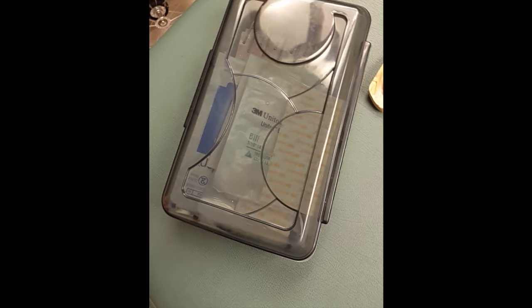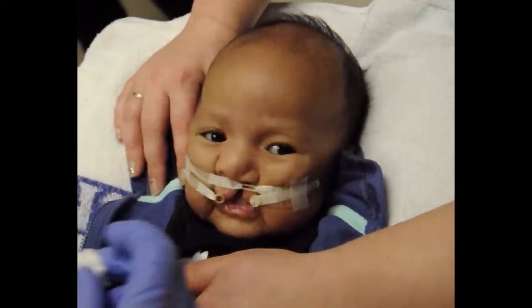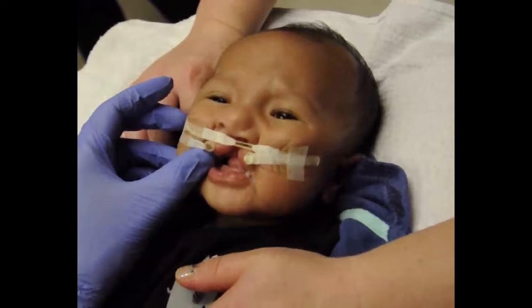Parents are given supplies at the beginning of NAM treatment and at every visit as needed. NAM visits occur weekly or bi-weekly. At each visit, the orthodontist will make changes to the appliance to gradually mold the lips and nose.